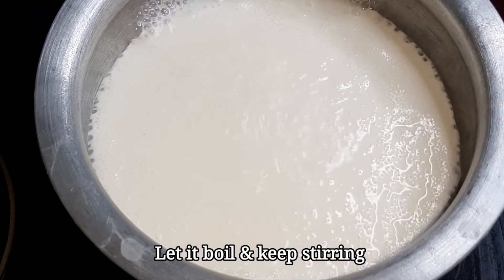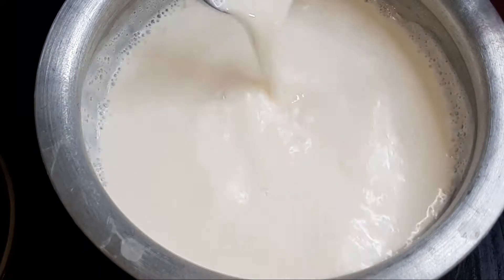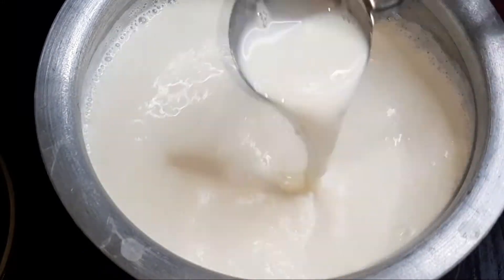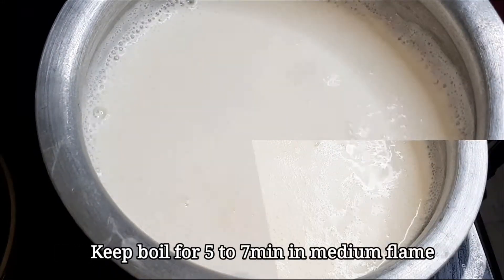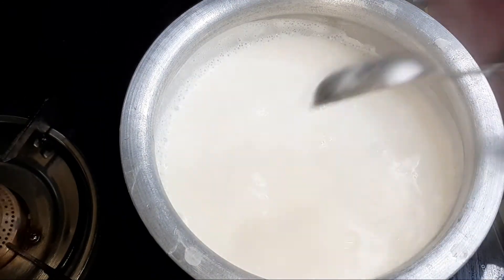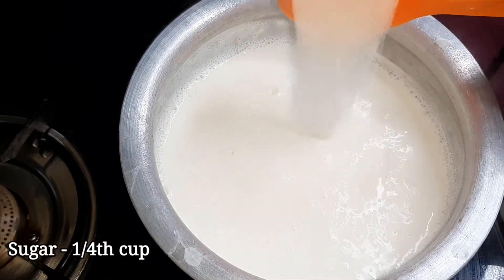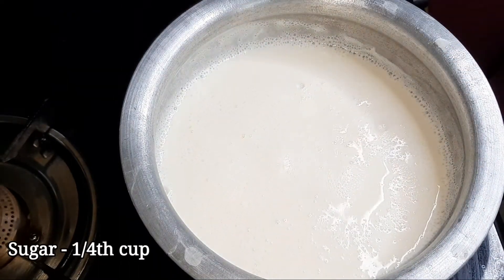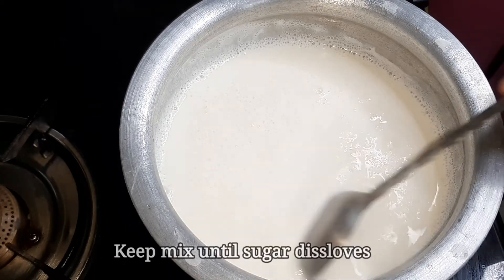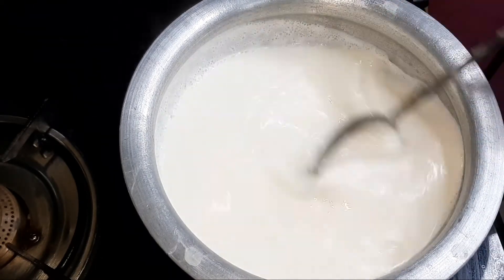Add the milk in the pot and bring it to a boil. Add a little bit on a medium flame in the pot.